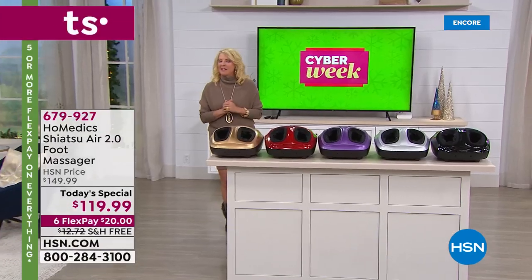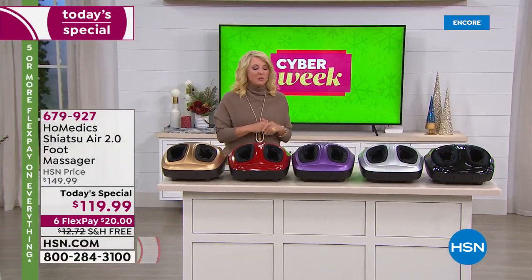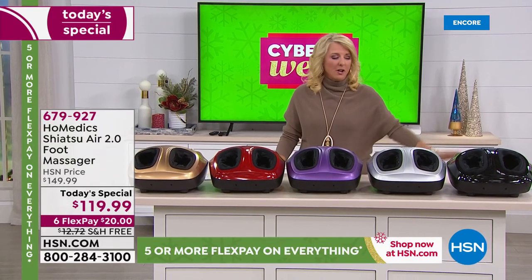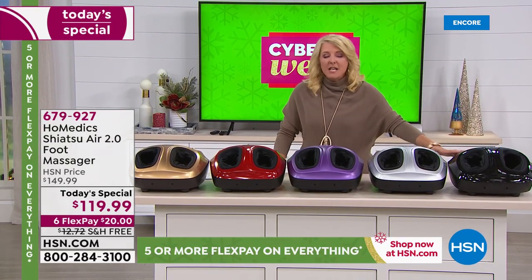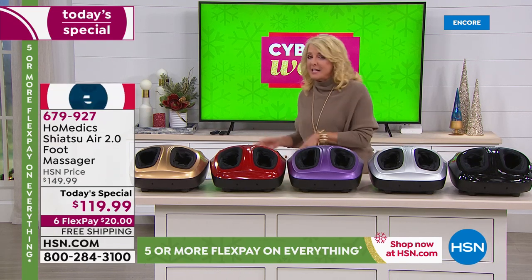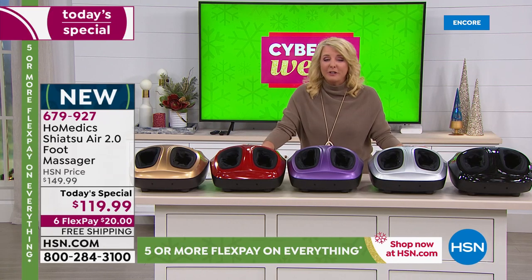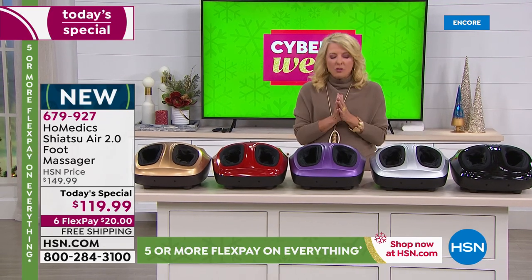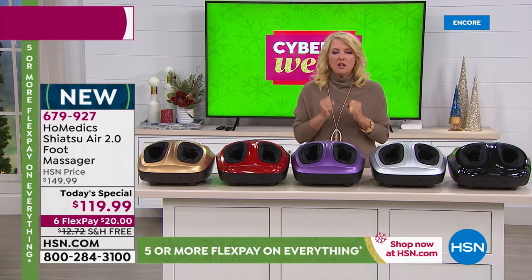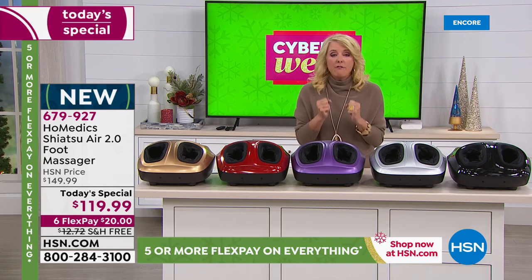Let me give you a little history about this Homedics Massager. What's really brilliant about it is we actually featured this last year. We sold out every single one we had last year, and we had two colors available. It was actually $10 more. There was only five flex pays, not six flex pays. And this is their latest model. It is truly the best foot massage system you will ever have.